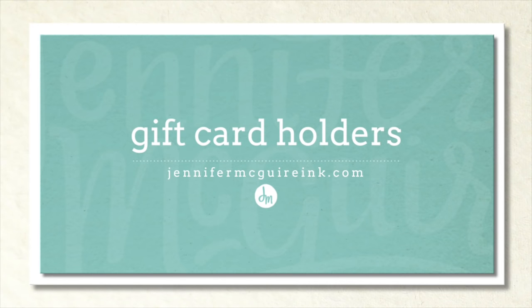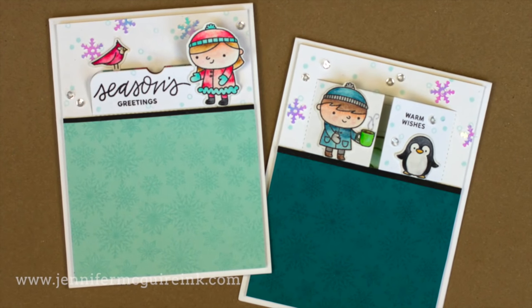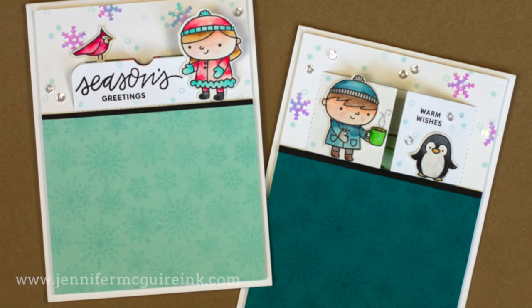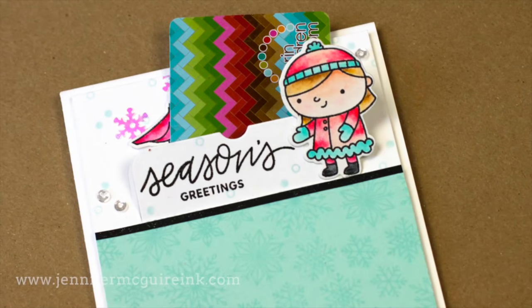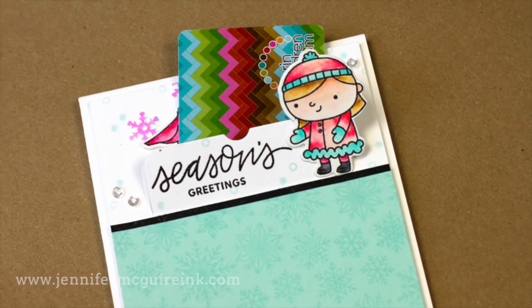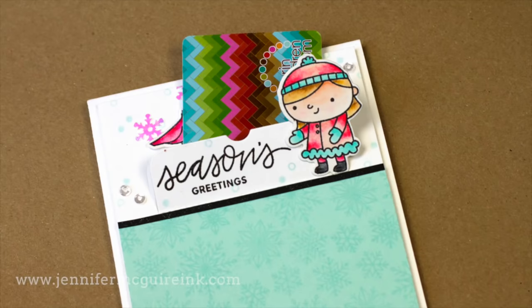Welcome. I hope you're having a great day. This is Jennifer McGuire. Today I'm going to show you another way to make gift card holder cards. These are cards that incorporate gift cards, perfect for the holiday season. They have little flaps that you lift on the front of the card and you'll see the gift card contained inside. This is a fun and unique way to present a gift card — I really think this is one of my favorite ways to do so.